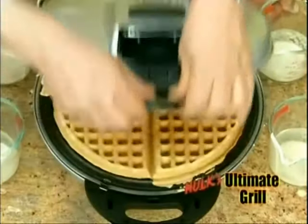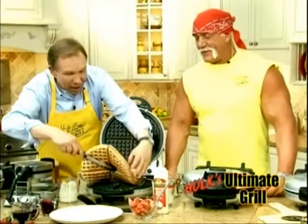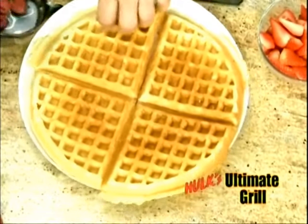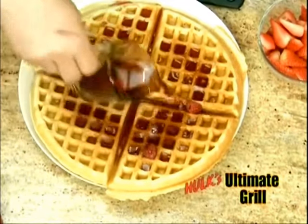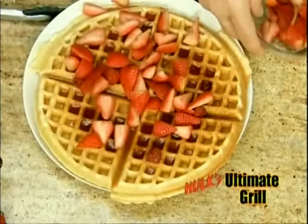They're going to come out perfect. Let's see how I've done with our waffle. Beautiful! How about that? Now, is that an ordinary waffle, or is that a Hulk waffle? You know what? That is absolutely fantastic. Usually they would classify that as a Belgian waffle, but that is way too big. That is a Hulk Ultimate Grill Waffle, brother. That's what I call a waffle. And guess what? Because cleanup is so easy, we're all ready to go again. There's nothing to clean up. That's beautiful.